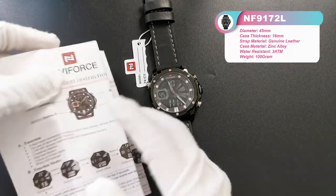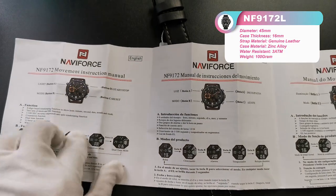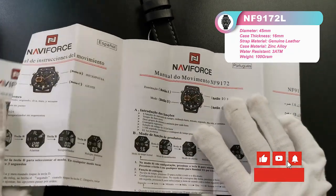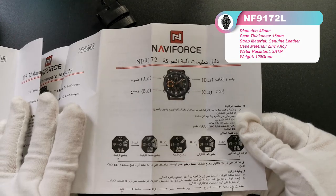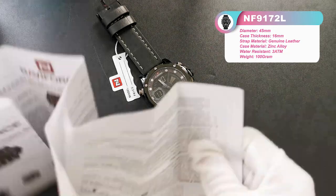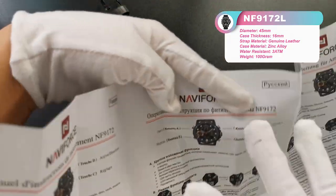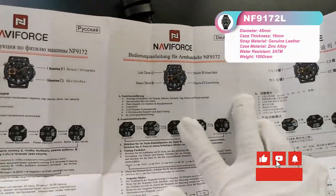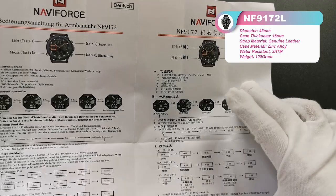Also, this manual book provides eight kinds of languages. Here is the English, and the Español, and here is the Portuguese, and this is Arabic. And also on the back side, we can see here is the French, and the Russian, and Dutch, and finally the Chinese.